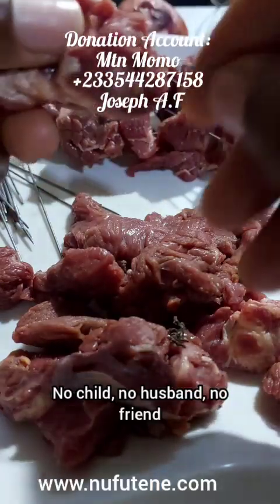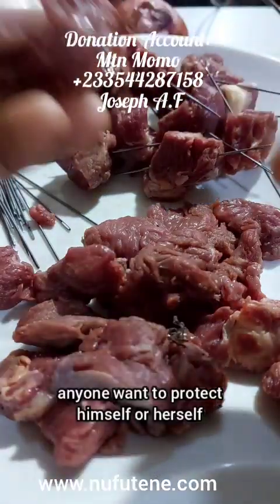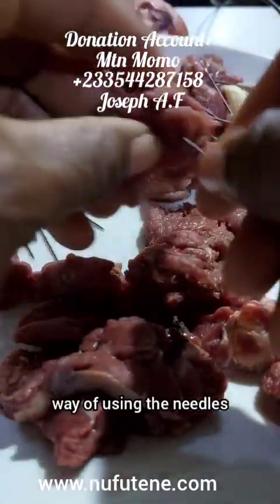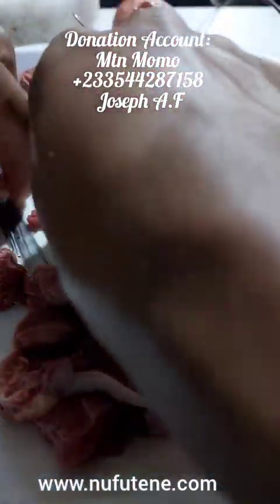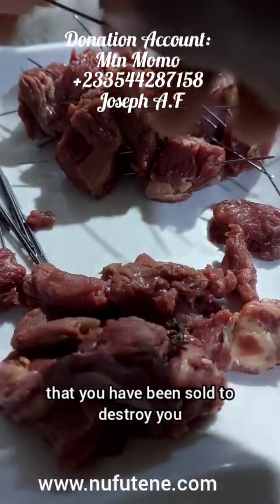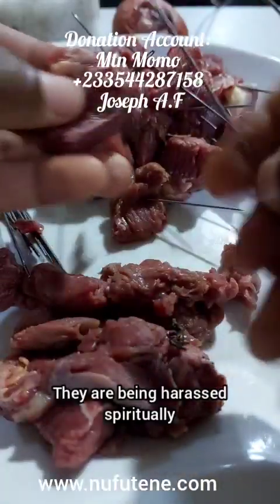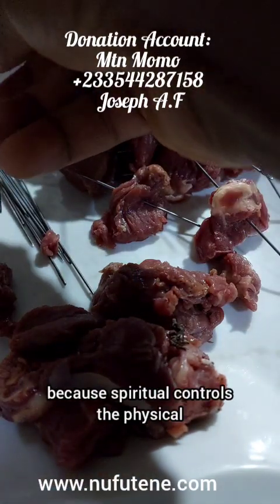No child, no husband, no friend — because you are protecting yourself. If your husband also wants to protect himself, or anyone wants to protect himself or herself, the person must also do the same. All the 33, on the way of using the needles in entering them one after the other, pray to God if there is any evil entity that you have been sold to destroy you. Some people's lives have been sold to the enemy's camp, so they are always being tormented and harassed spiritually. And when spiritually you are weak, it affects everything about you because spiritual controls the physical.